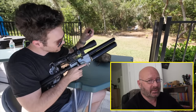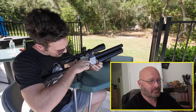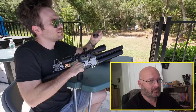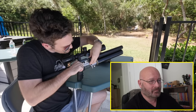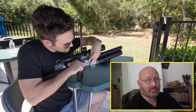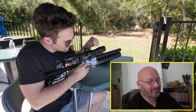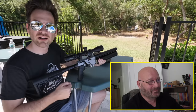Now Matt shows how to load the magazine. Pull the bolt back, then take the magazine with the clear plastic part facing you and insert it from the right side. It's important to insert it the correct way around. Then let go of the bolt, push it forward and down, and you're ready to shoot.